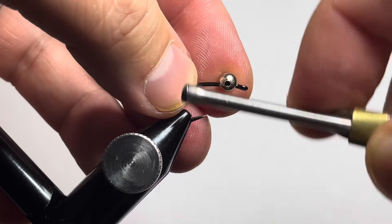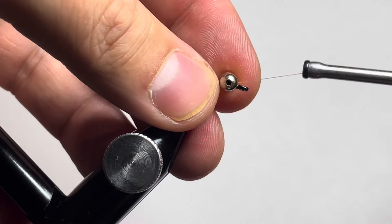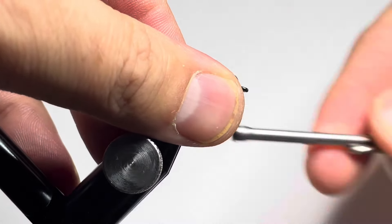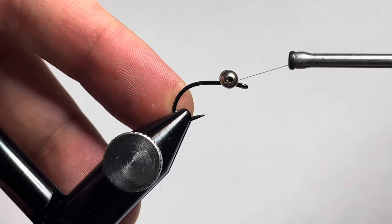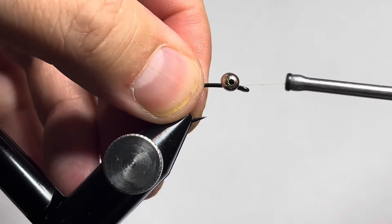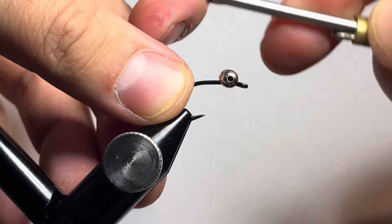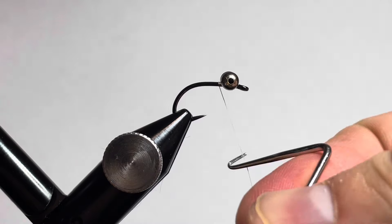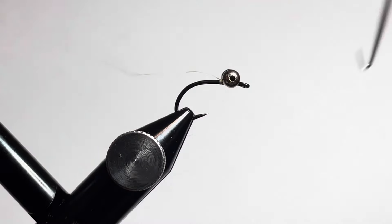Do some crossing wraps in both directions to get the bead chain locked into place, then do some wraps over the hook, under the bead chain, over the hook, under the bead chain, and wrap around the top of the bead chain to get it really tightly seated in. Throw a couple wraps behind the bead chain eyes and a quick whip finish — that's just to add a little bit of extra durability to the fly.